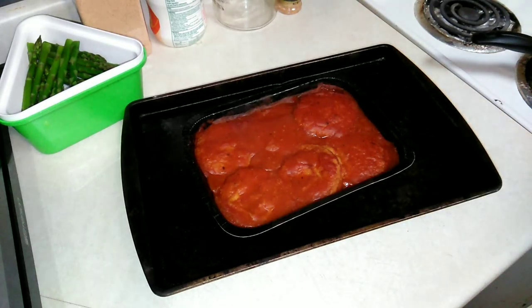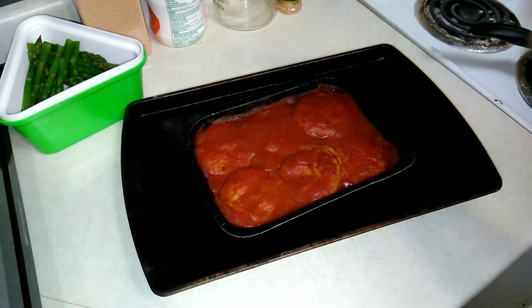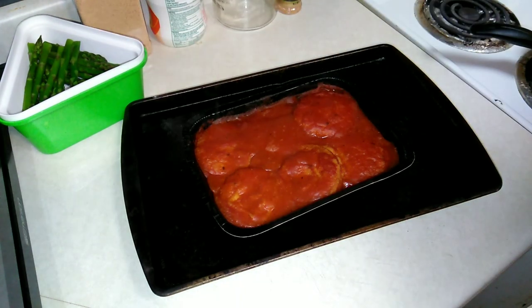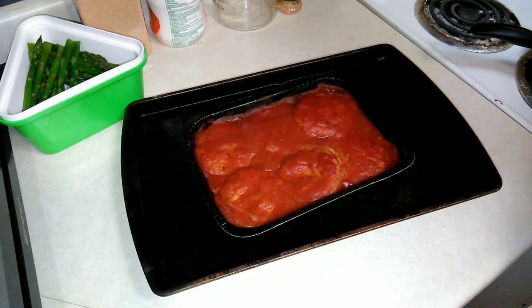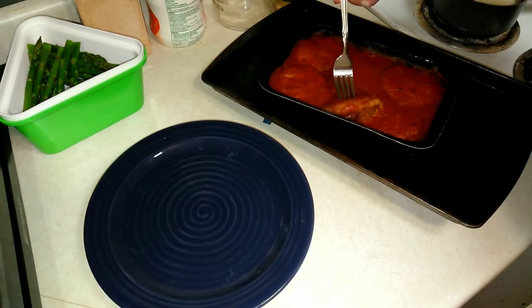The Encore Chicken Parmesan just came out and it's smelling really, really good. The potatoes are cooking and I've got my asparagus done in the back. Let's not let these sit for a second and then I'll start dishing up.